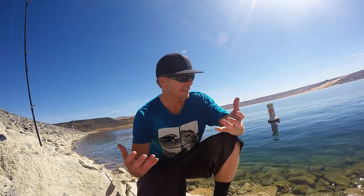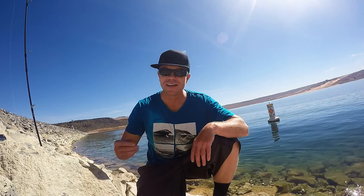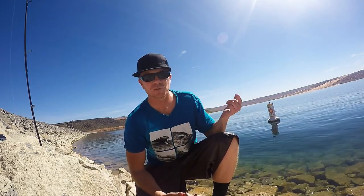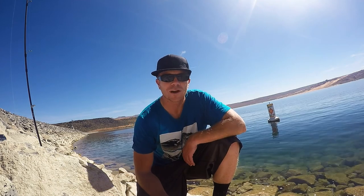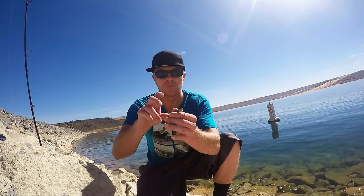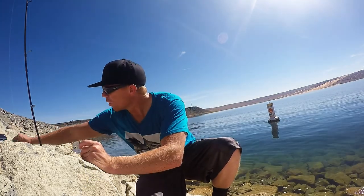As you can see I'm on the dam, a lot of rocky cover, and when you're fishing down and pulling up a lot of times it's really easy to hang up. So what I do is I like to fish weightless stick baits,